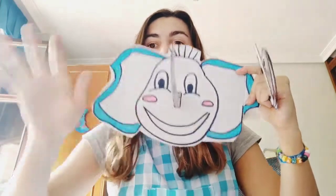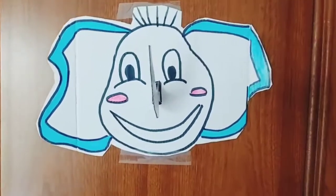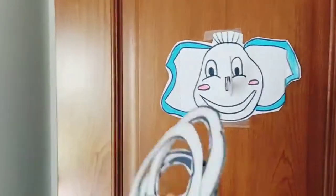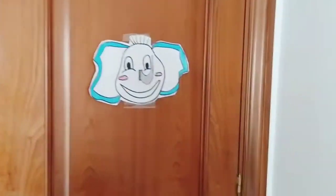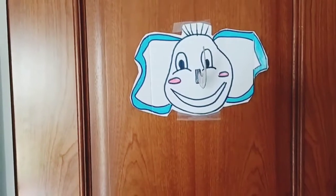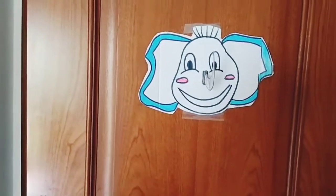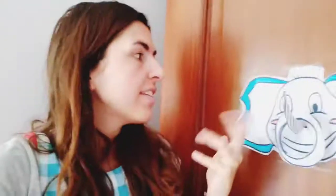We need to find a place to set up our elephant — I'm going to use my bedroom door. Look, I have my elephant ready and my hoops. You can color the hoops if you want; I think they look pretty as they are. What you have to do is try to toss the hoop into the elephant's nose. Let's try — nothing, nothing, yes! This is our beautiful game to move your body. You can play with your family — brothers, sisters, mommies, daddies, uncles, grandpas, aunts, grandmas, cousins. Have fun!